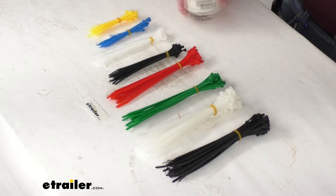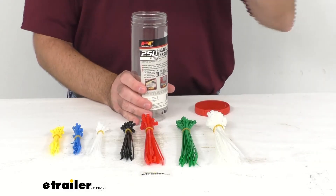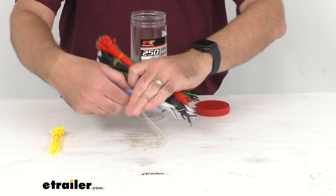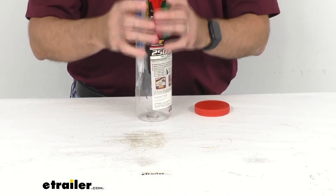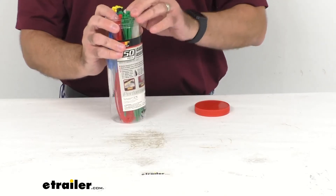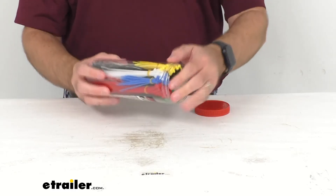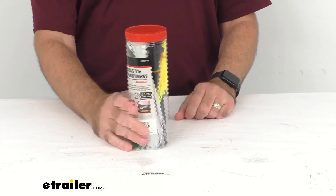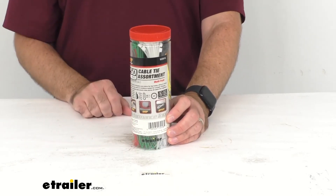This does include a storage tube to help you keep them organized. It's probably easier just to grab them all in a bundle and then throw them in this tube. So you're not going to have to worry about having these bundles loose on a shelf in your garage or in a drawer. You can just put them all in this tube and they're going to be readily accessible all in one place and ready to go the next time that you need them. Very convenient, and it's going to be very difficult to lose these when you're not using them because they're going to be all in this container for you.